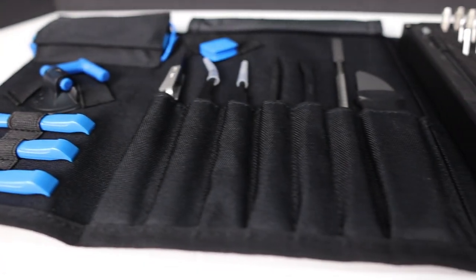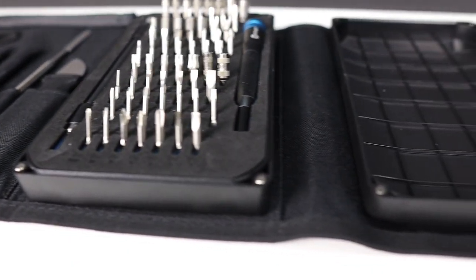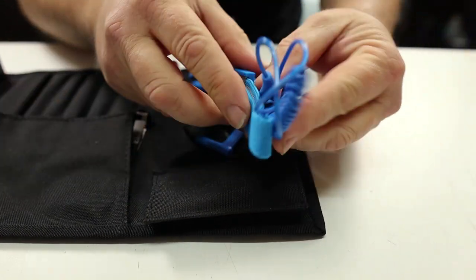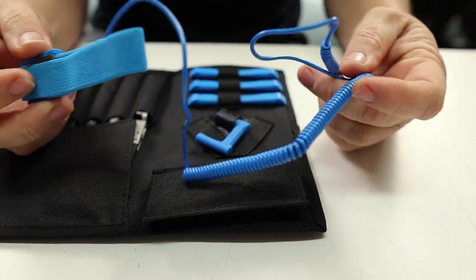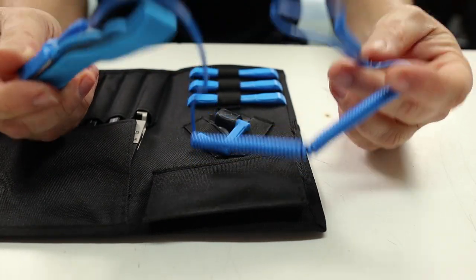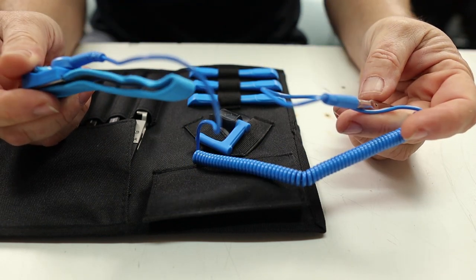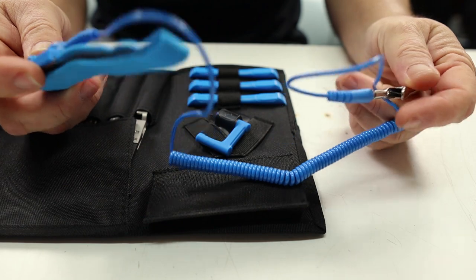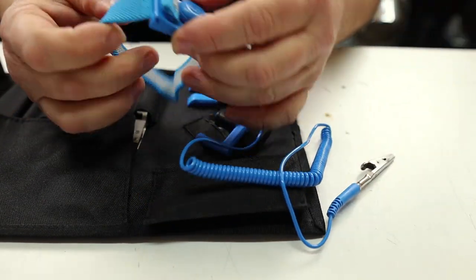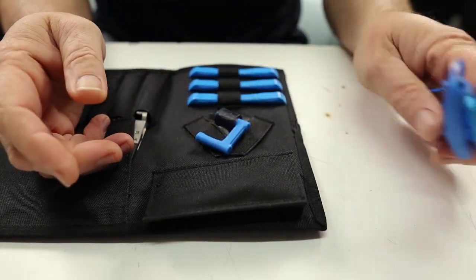Going from left to right, we'll cover everything the toolkit comes with. First thing on the top is an anti-static strap. Honestly, I have never used one of these and I've never had a static problem. As long as you make sure to ground yourself before you work on a computer, these things aren't really necessary. However, if you're in doubt, there's no problem using one and it's a nice little addition to the kit.